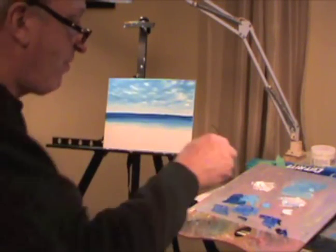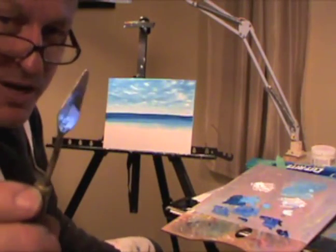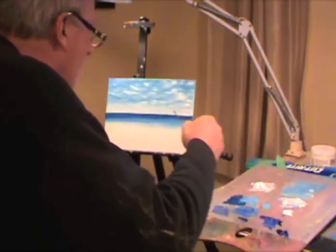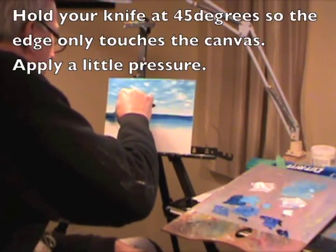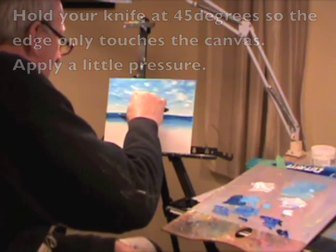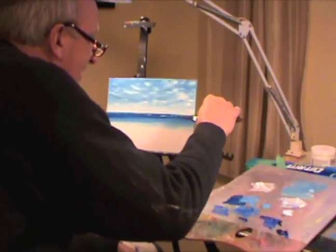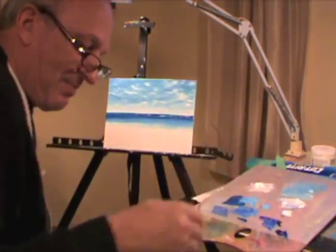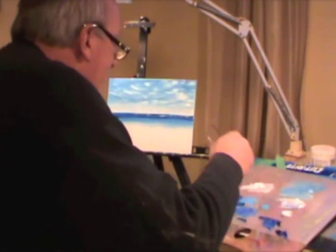You take your knife and wipe it totally clean — the blade clean. Then you take it at a 45-degree angle and run a little bit of white just on the edge of the blade. When you come in and you want to run your little wave, you just run the blade along like that. Sometimes the blue will come on the blade and you'll have to wipe and do it again.